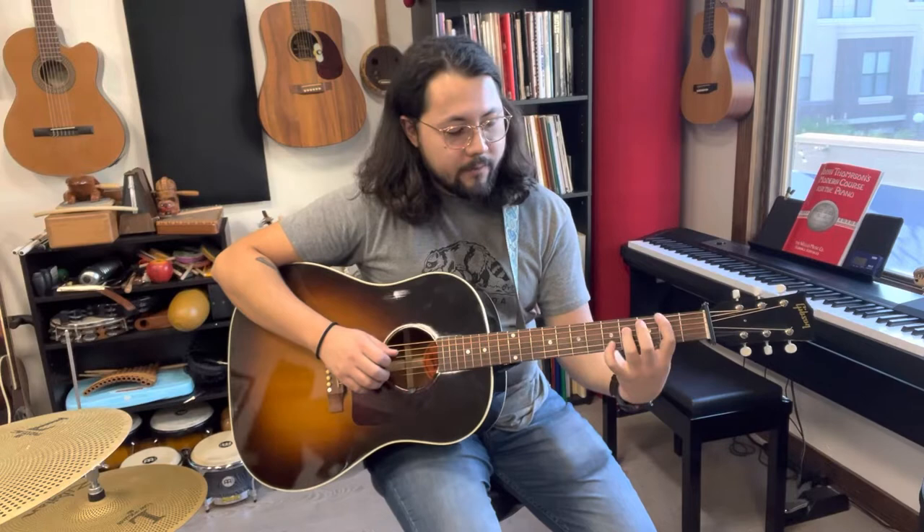D chord shape here. We're starting with this D over F sharp kind of shape where our third finger's on the F sharp note — fourth fret of the D string. So this is my general shape for the A section.